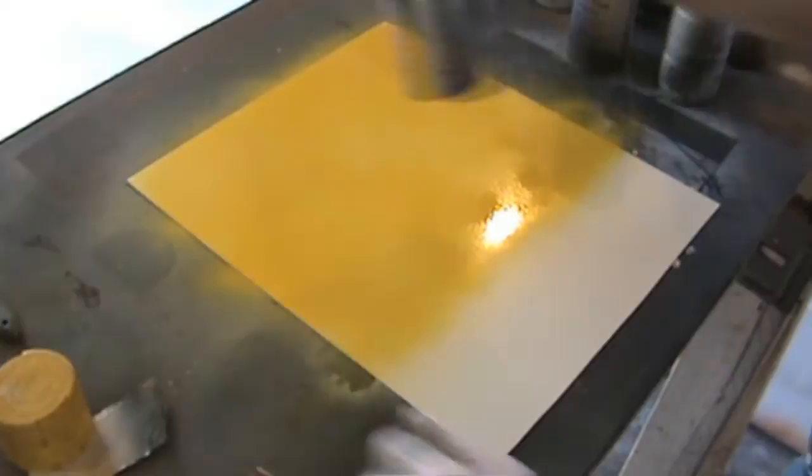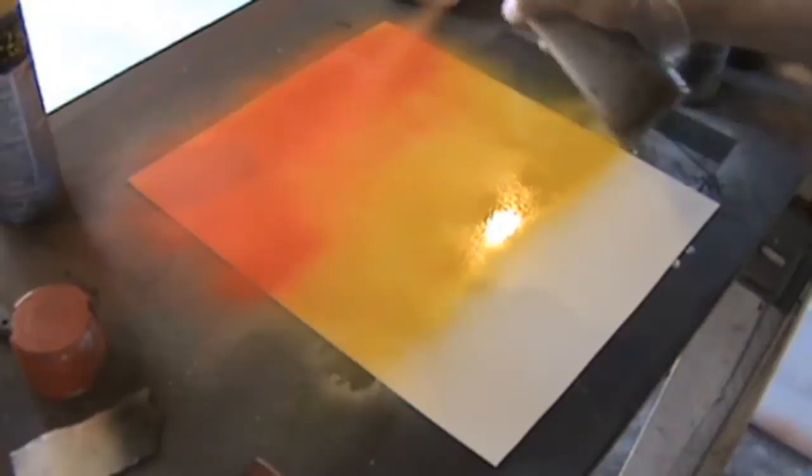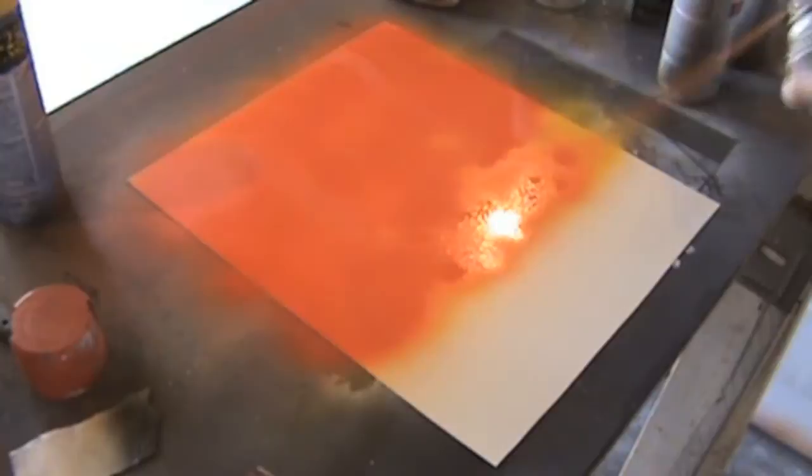So the first thing we're gonna do is lay down a layer of yellow. This is gonna be our base coat for the mountains, and then we're gonna add a layer of orange over the top of that. And yes I'm aware that there is a glare on the page — I know, I edited this and I am recording the commentary for it.